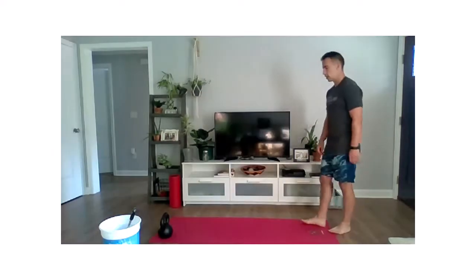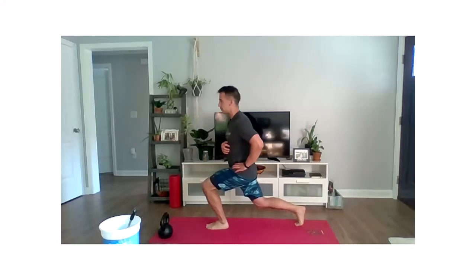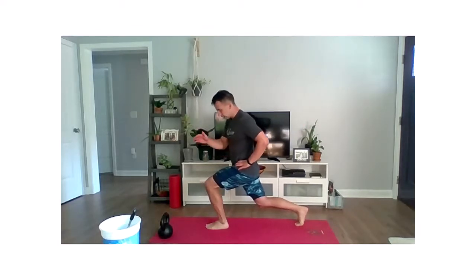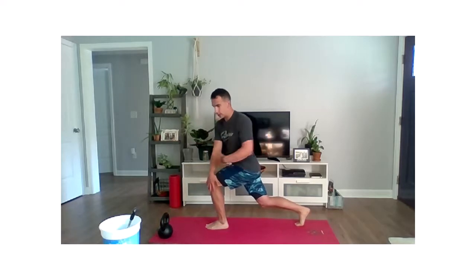We're going to work on a little bit of lower body, a little bit of rotation. Go ahead and take a nice forward lunge stance. Really lean into that front leg. Your front knee — we're going to reach the outside of that and we're going to rotate across. A little bit of thoracic rotation out.